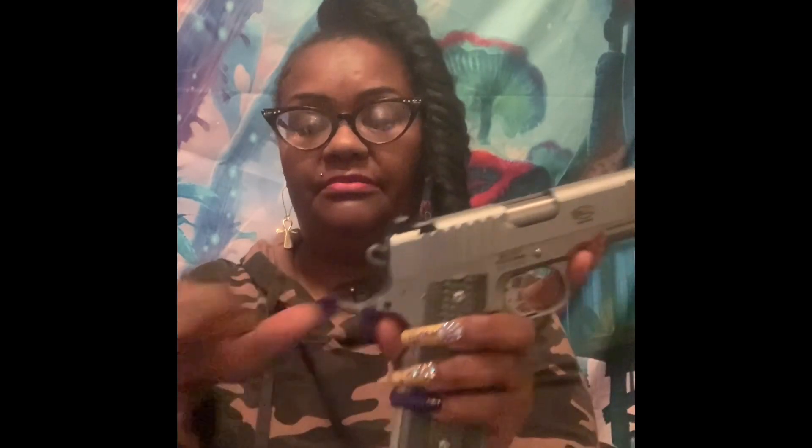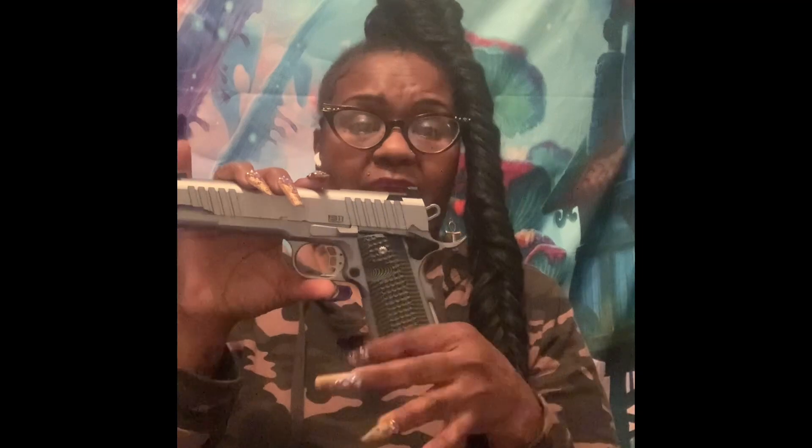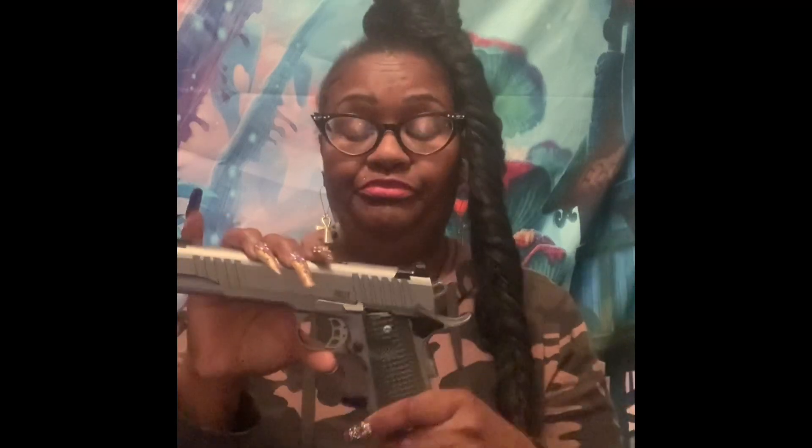This is the extended lever. It also comes in black, but this is the stainless steel one. You can do a lot of things with these weapons — you can add an extended mag so it can look a whole lot nicer. I'm planning on getting a few upgrades with this.